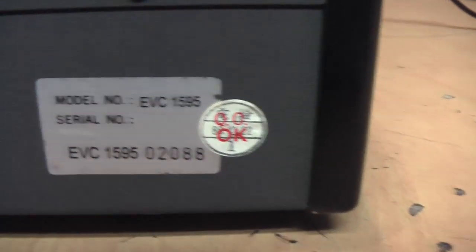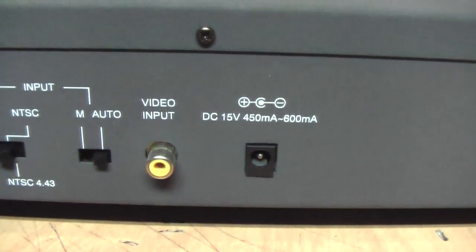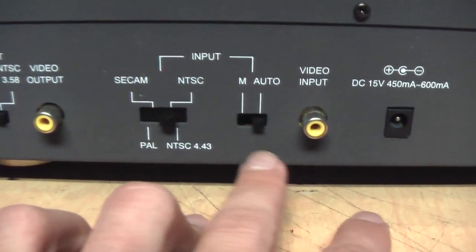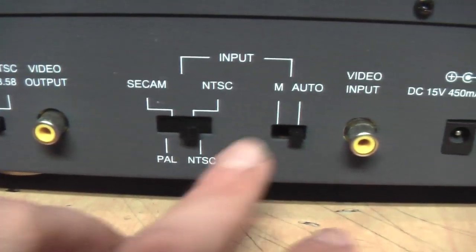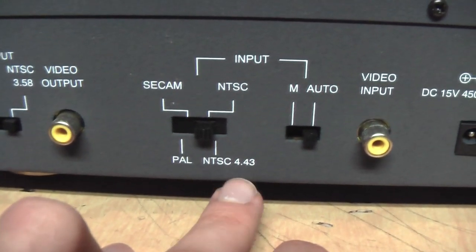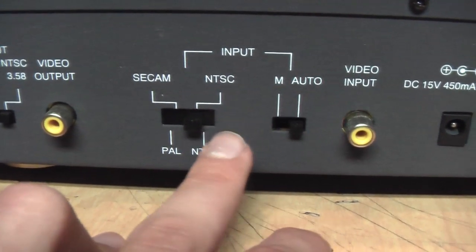On the back is your serial number sticker. It says 15 volts DC, but I'm using a 10 volt DC Sega Genesis power supply and it works just fine. Here's the video input for composite video only and here's the manual and automatic switch. In manual mode it can choose between PAL, SECAM, and NTSC 4.43 — which is used by European VCRs to play American tapes on PAL televisions — and regular NTSC.